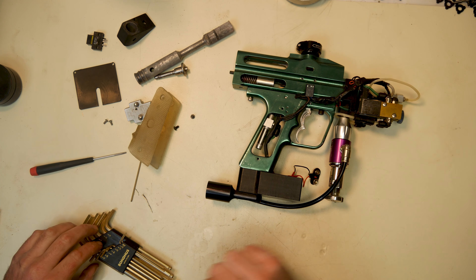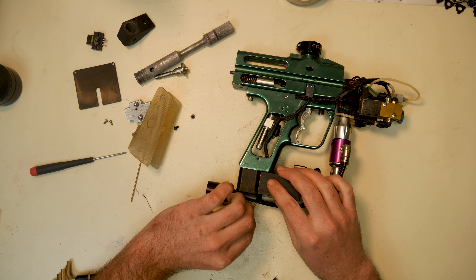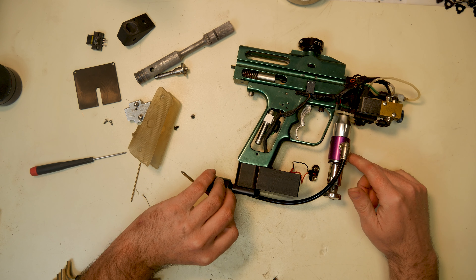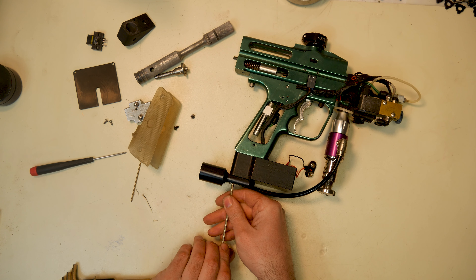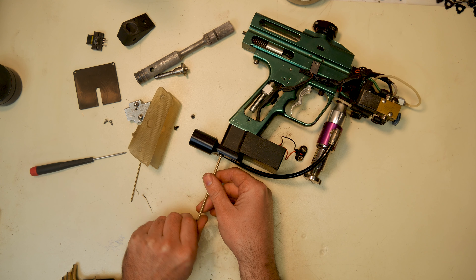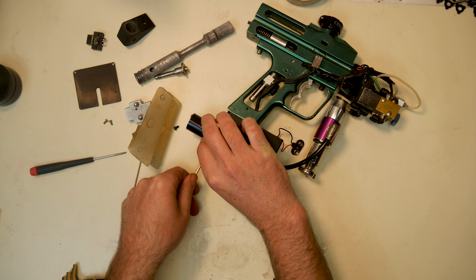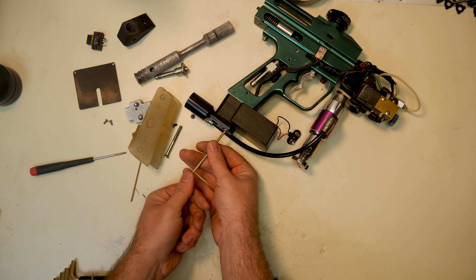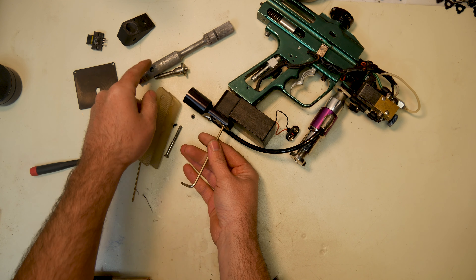Now we've got to try to break this thing down really carefully. We're going to lose the bottom line the way it is — we're going to lose this reg, because it's an Anus reg. Don't want an Anus reg. Period correct for the time, but it was garbage then. Garbage now. Always going to be garbage. This bolt needs help, obviously.